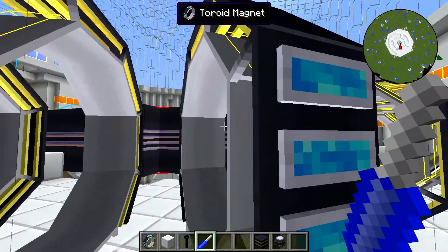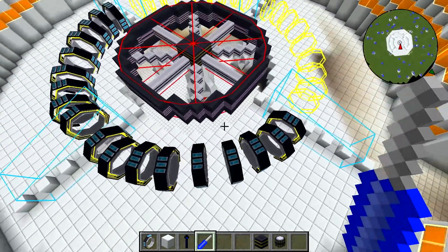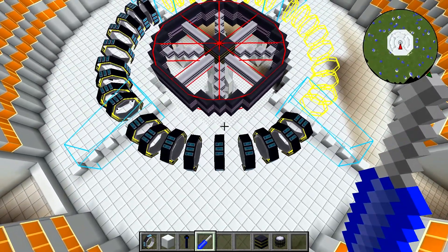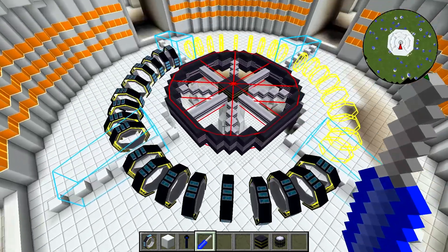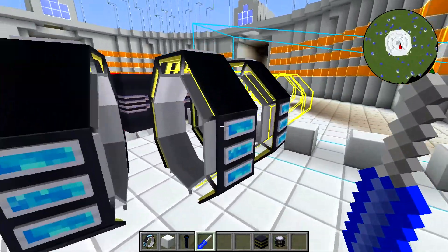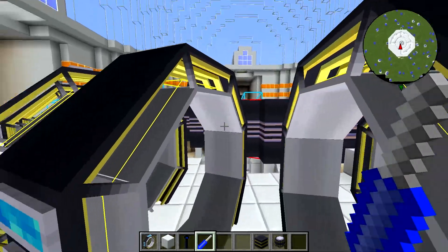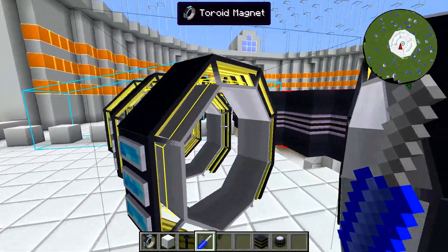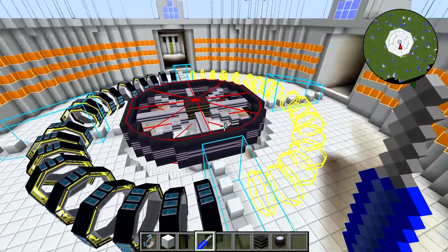Always double and triple check your toroid magnets. You have to make sure that these are properly aligned. If any one of these is even one click out of alignment, when you fire this thing up, the plasma stream will shoot out the side and blow a hole through whatever it hits. So this is definitely a point where you want to go through and make totally sure that you have them placed properly.